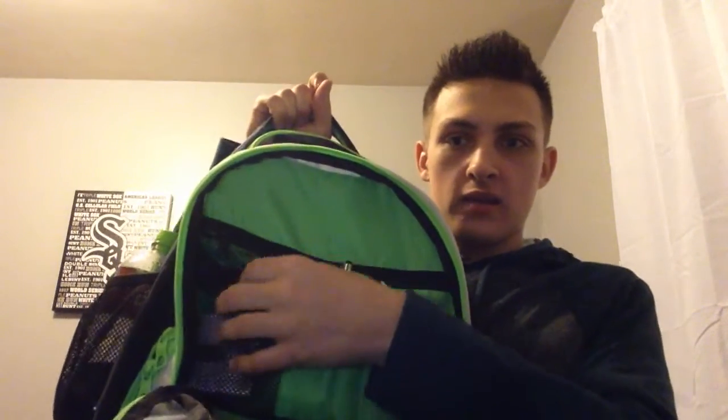In my front pocket, let's open this up. As you can see in here, I just have a zipper right here, a pocket right here, a pocket here, and then three pen holders. In this pocket, it makes me feel safe - it's my Holy Bible, the New Testament.